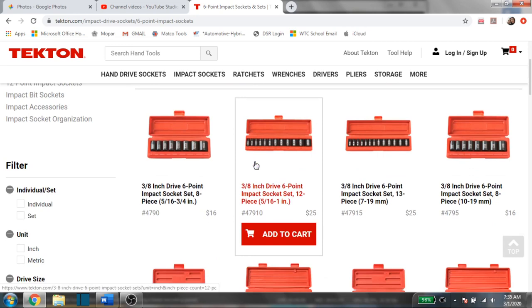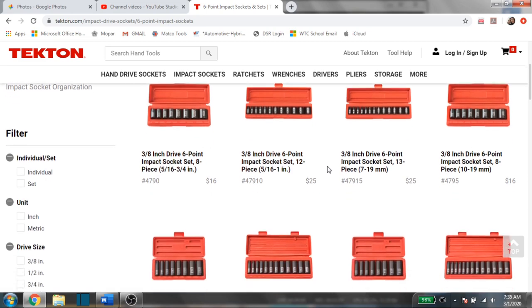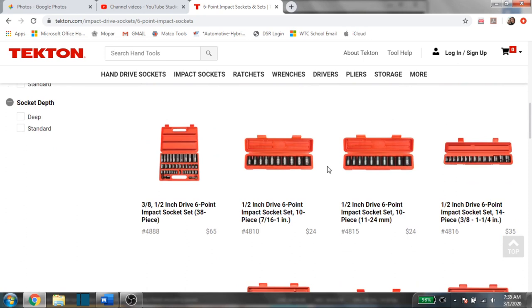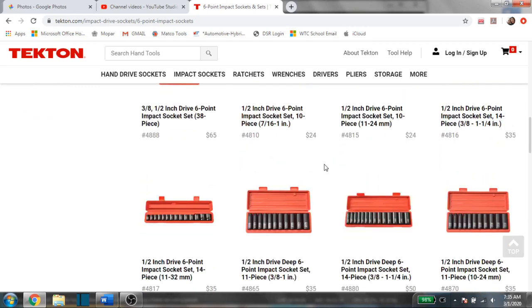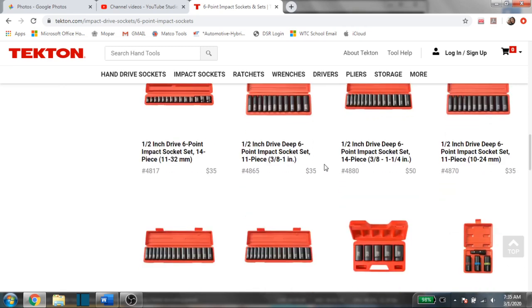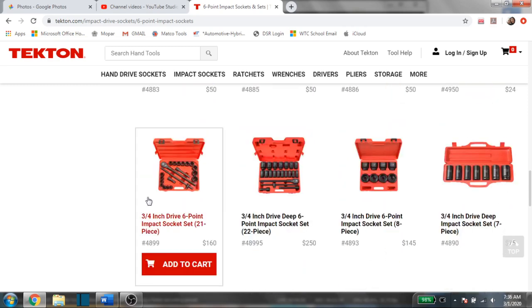Right away they show you the product, tell you what it is, the part number, and the price before you even click on anything. Here you can see all the three-eighths drive sets, moving into the half inch, and the prices are still very affordable. I believe as of this year they're going to be doing even more improvements on their impact sockets. Moving into the three-quarter inch sets, you get a full set with the ratchet, extension, and all that.